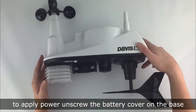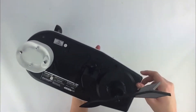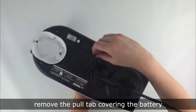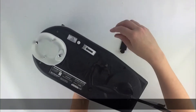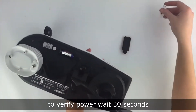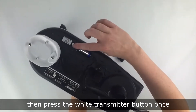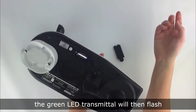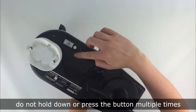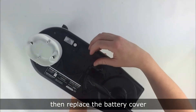To apply power, unscrew the battery cover on the base and remove the pull tab covering the battery. To verify power, wait 30 seconds, then press the white transmitter button once. The green LED transmittal will then flash. Do not hold down or press the button multiple times. Then replace the battery cover.